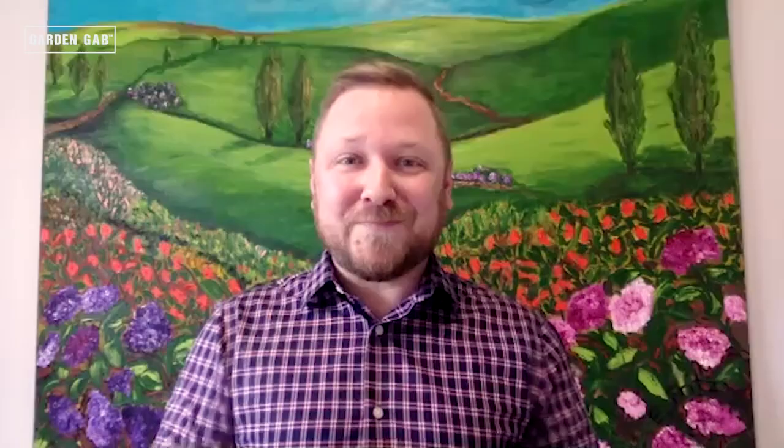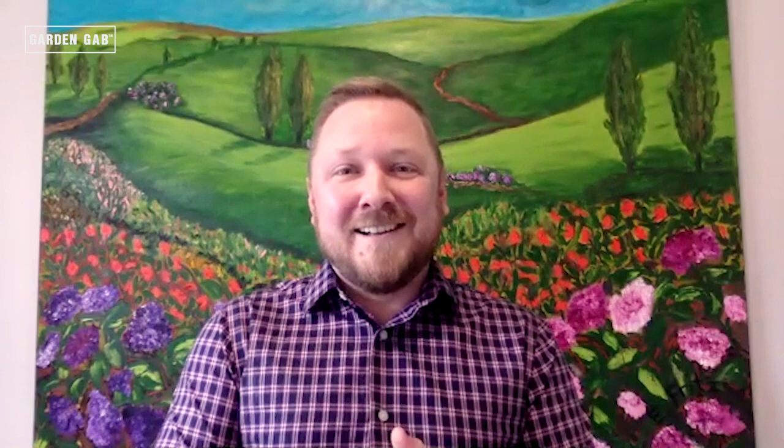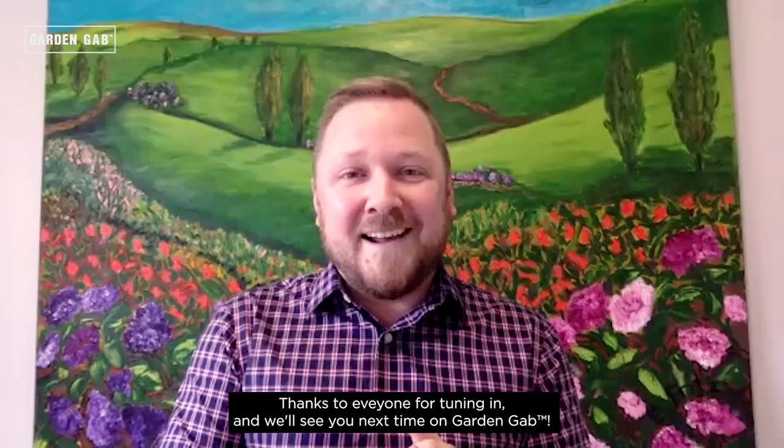Thank you so much for joining us today. I'm hopeful that everyone got a lot of tips for their garden planning. I'm excited to get out and see you and see your garden when we're able. Have a great spring and we'll talk with you soon. Thanks to everyone for tuning in and we will see you next time on Garden Gab.